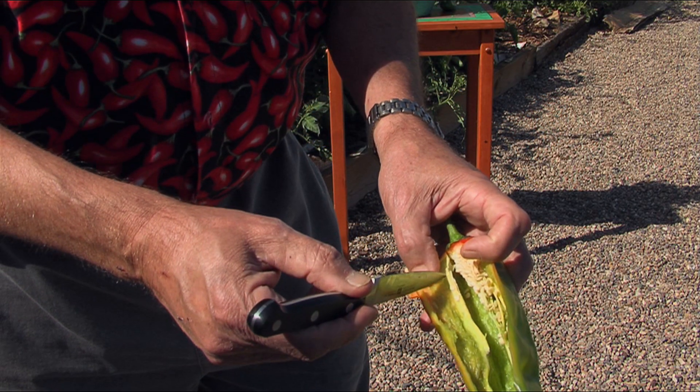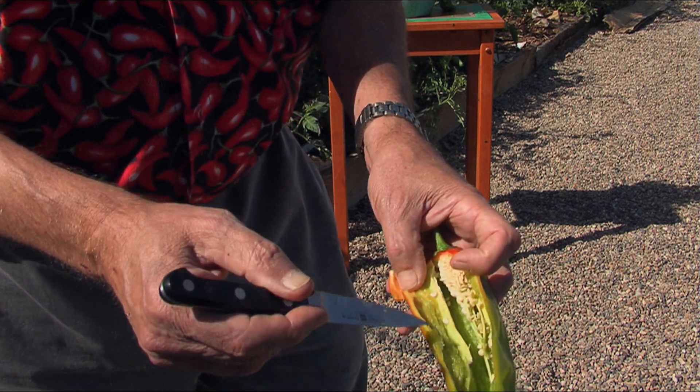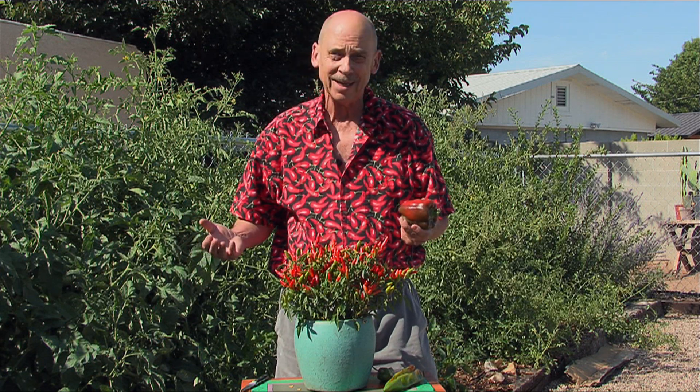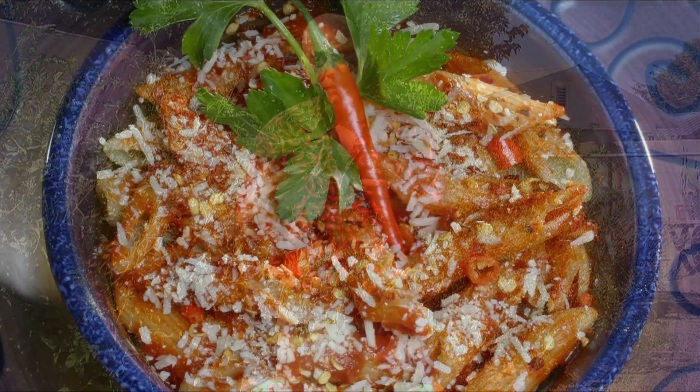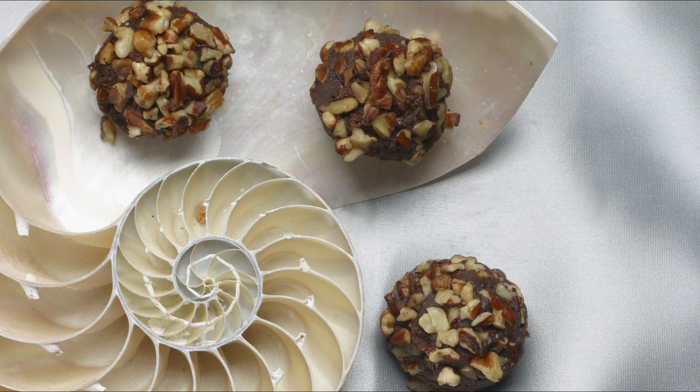The heat is found in the placental tissue, also where the seeds are located, but the seeds are not the hottest part. Of course, with fresh chilies, everybody thinks about salsas, but in reality you can make a lot of things out of chili peppers — main dishes, even sweet heat. Chocolate and chilies go very well together.